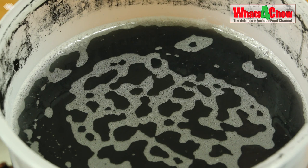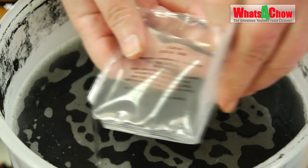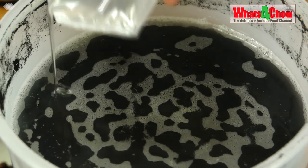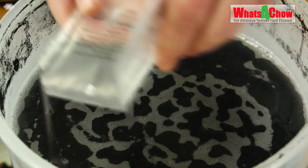It has now been about an hour and we're going to snip the corner off of the Chitosan. With this one we just need to sprinkle it lightly across the surface, giving a good distribution.